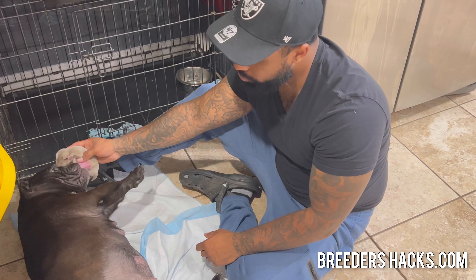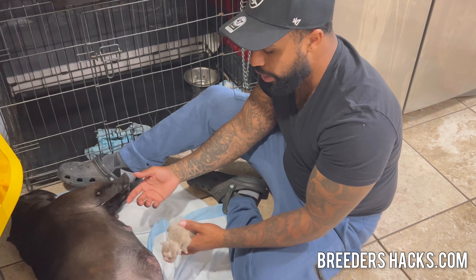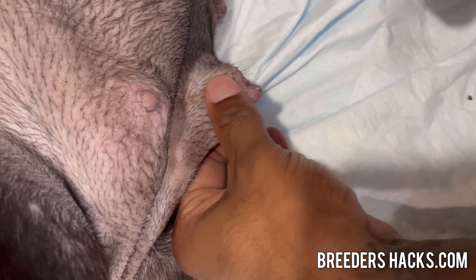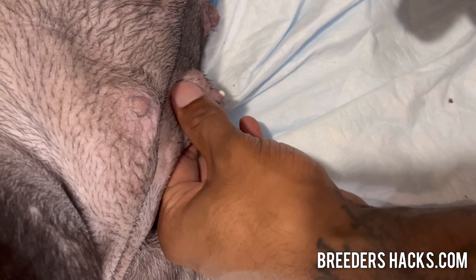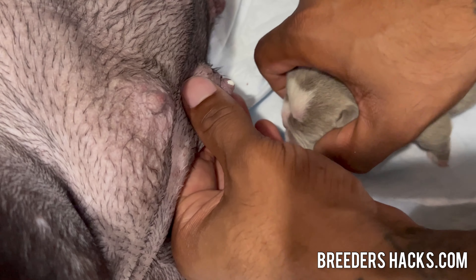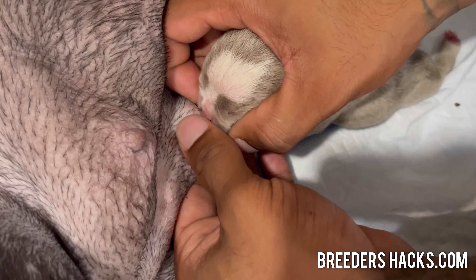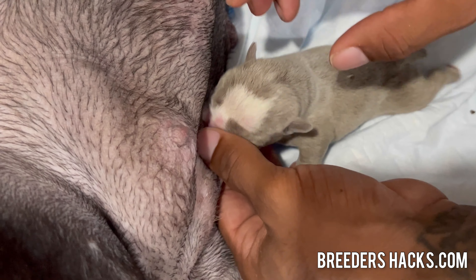I want to show you guys real quick what you can do in order to get newborn puppies to latch on to the mother. What you're gonna do is grab one of the nipples and start massaging out some of the milk — I probably should have gloves on. Then I take the mouth and try to get it as close to the nipple as possible, and I try to pry it open with my finger. Once I get it open enough, they'll usually latch on.